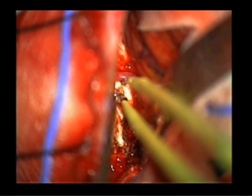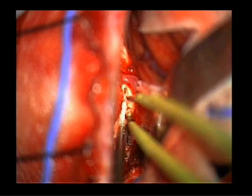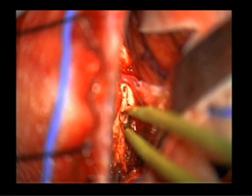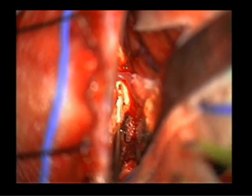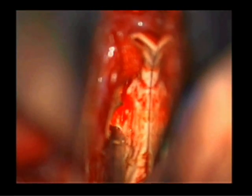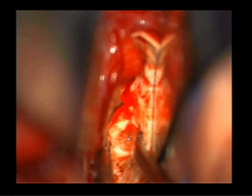The callosotomy itself may be performed with a combination of low-power bipolar cautery, suction, and ultrasonic aspiration. We find it helpful to confirm the midline with the use of frameless neural navigation before beginning the transection.